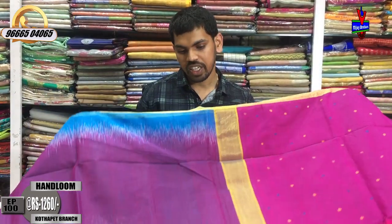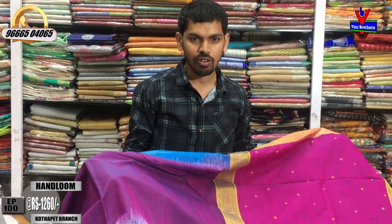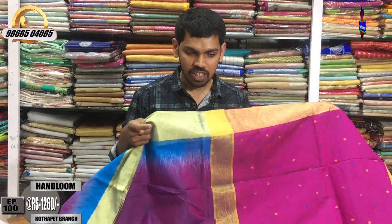We have a lot of reasonable prices for this handloom cloth. We have a lot of color in this summer. Next, I'll put it in the first color.